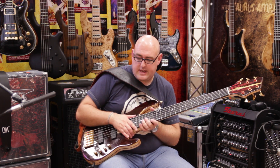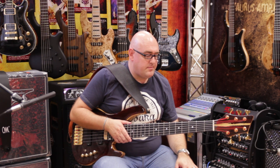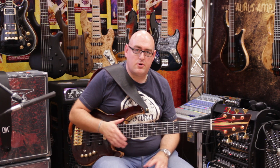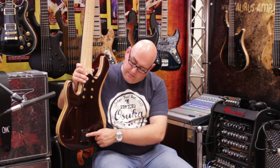It doesn't color your sound. You get the sound the way the luthier and the way you wanted it — it doesn't color it at all. It just gets the sound of the bass, which is fantastic. It runs off two nine-volt batteries.